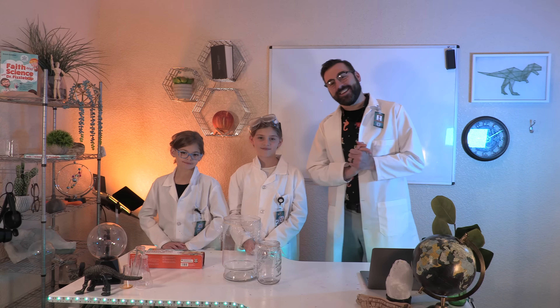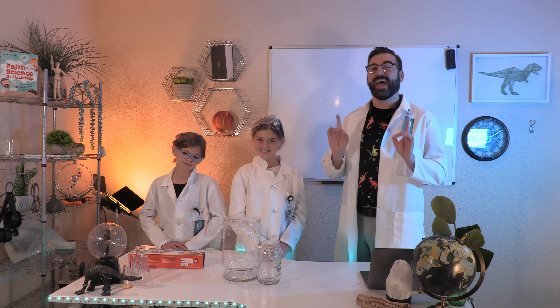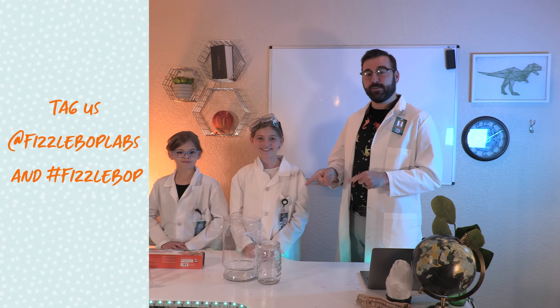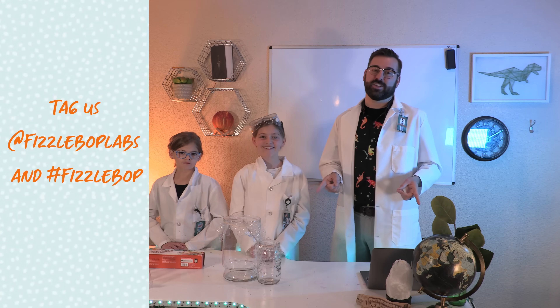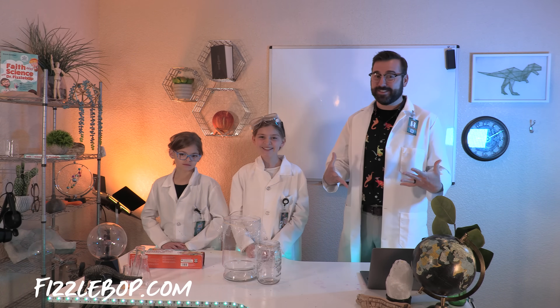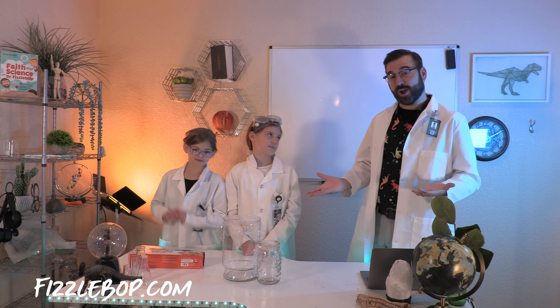That's it! We hope you enjoyed seeing the effects of sound waves and that you'll share the results of your experiment with us by tagging at Fizzbop Labs and using hashtag Fizzbop. Thanks for joining us here at Fizzbop Labs. I hope you had as Fizztastic a time as we have. Join us here each week for a new experiment, and don't forget to subscribe.